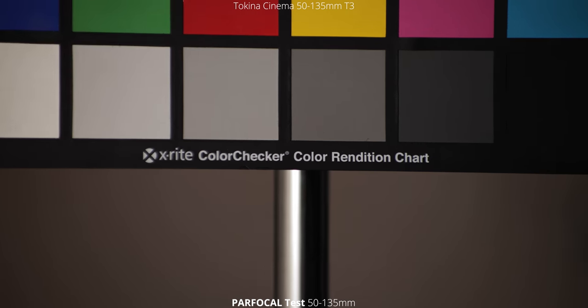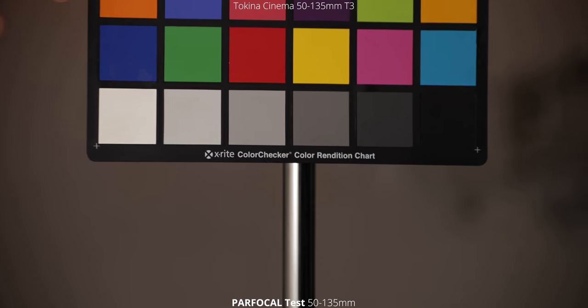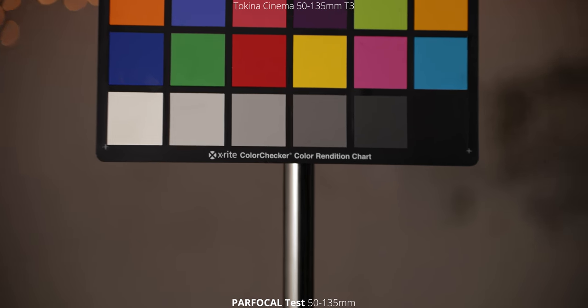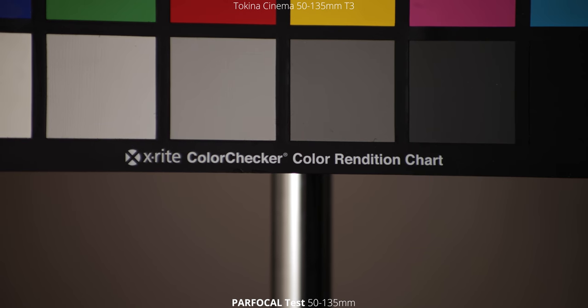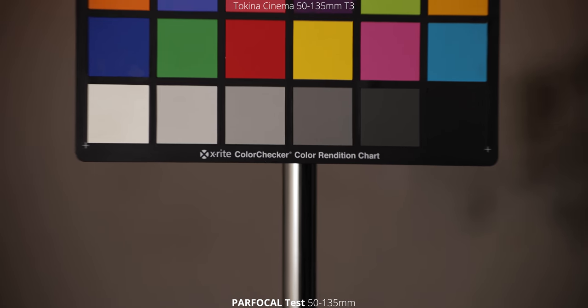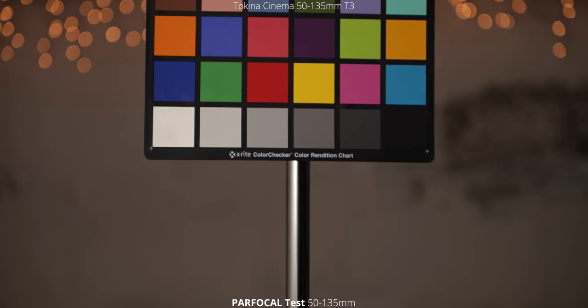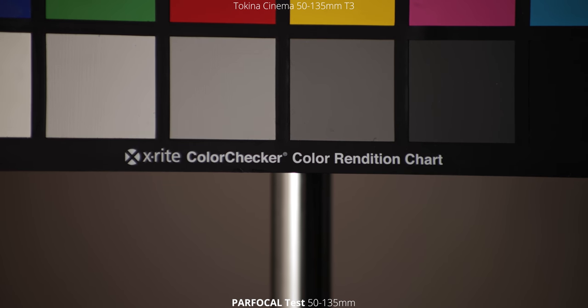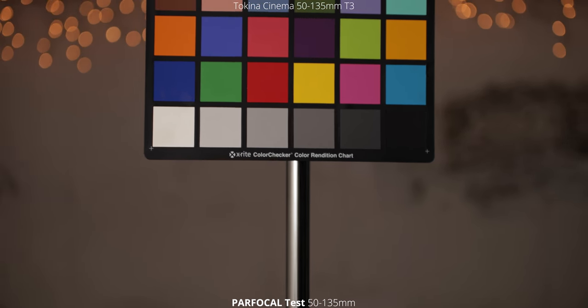Because this is a zoom lens, the first thing we're going to take a look at is to see if this lens is par focal. We're going to do that by zooming in, focusing on our target, and then zooming out. If it is par focal, it should stay locked on that focus point throughout the whole zoom range so we're not having to readjust it. Something interesting you might notice is some vignetting during the zoom, which you don't really see in any of the other tests.